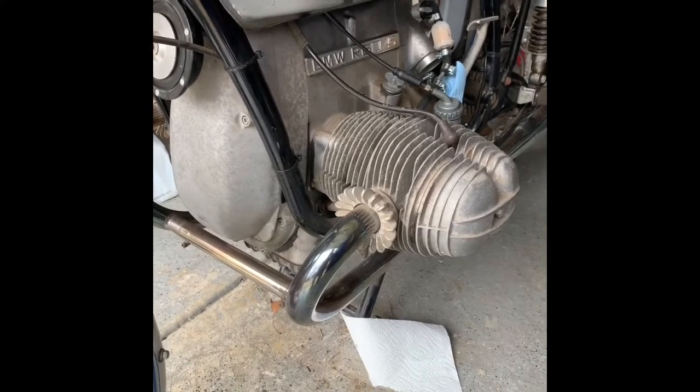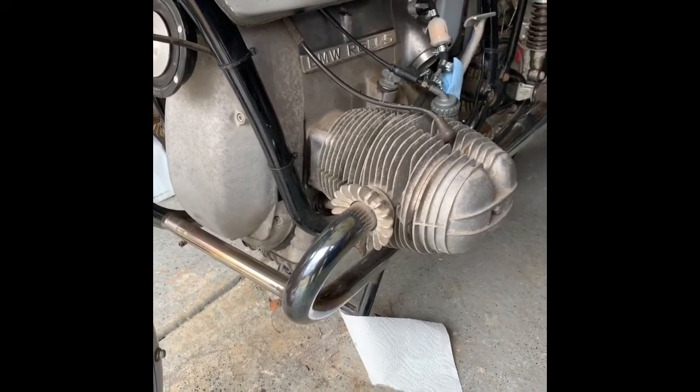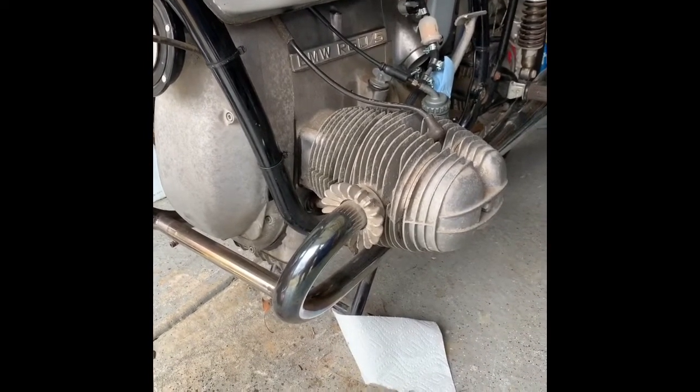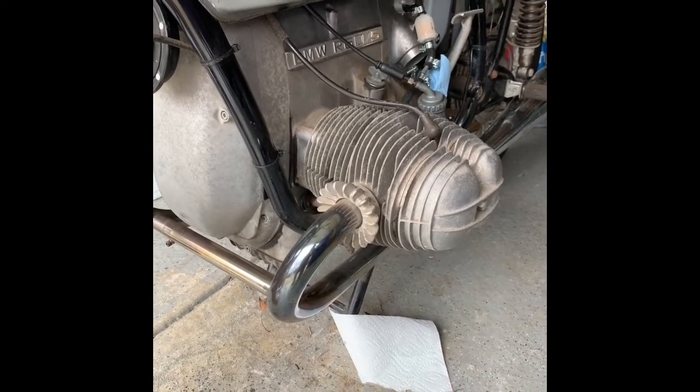I'm going to pull off the valve cover, check the cylinder head bolt tightness, and just look and see what's going on with the valves. After that, we'll do a sort of a leak-down test unless there's something obvious discovered under the valve cover.